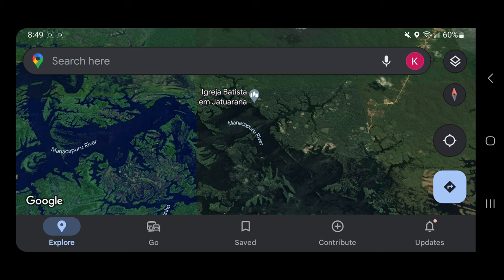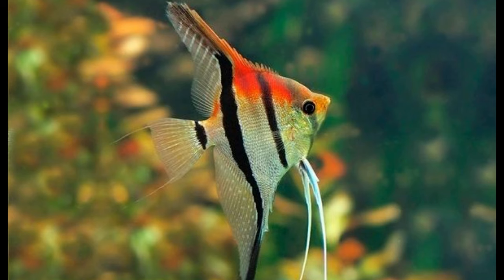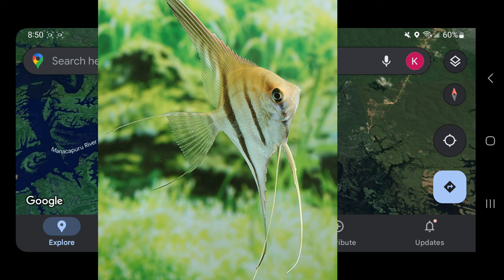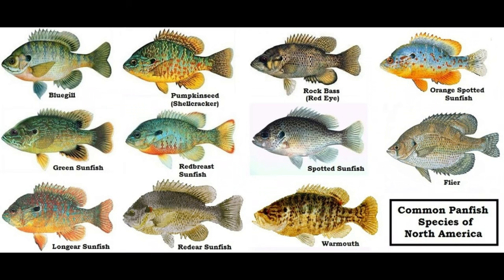Not all Manacapuru angelfish we see necessarily have the red-shoulder trait we're looking for. Most of the time, Manacapuru fish we see are just regular silvers. We get upset about it — 'how come these fish aren't red-shouldered?' It's marketed as something it's not. It is technically a Manacapuru angelfish, but just like fishing for bluegills, there are many different subspecies depending on the lake or region. Even though it's a bluegill, it doesn't mean it's going to be a certain type of bluegill.